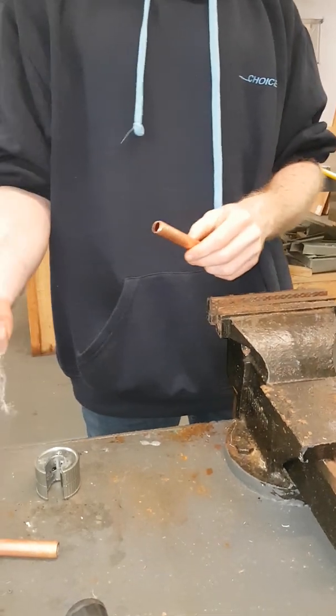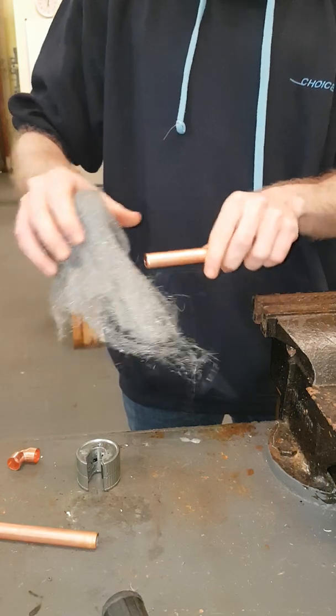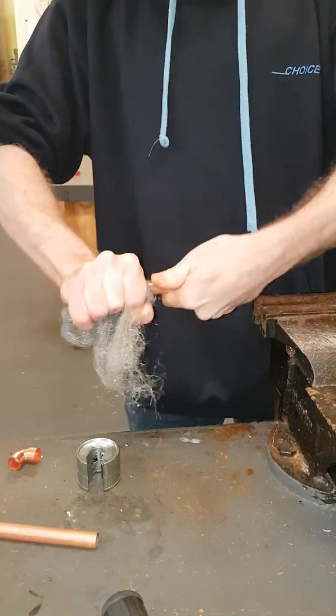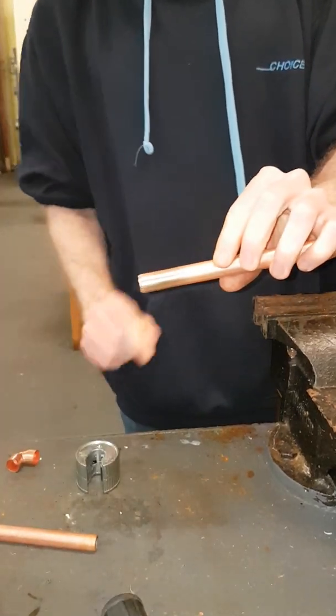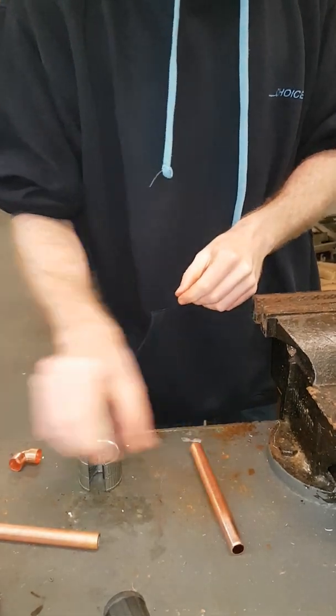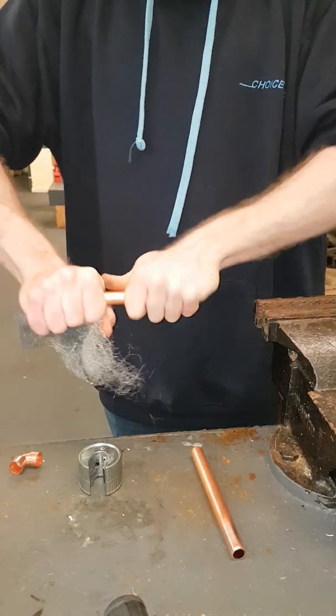You then want to take your wire wool, wrap it around the copper — only a few centimetres down, otherwise you're wasting your time on the cleaning. You just want to give it a few spins so that the edge of your copper comes out nice and shiny. It makes the soldering process a lot easier. You then want to do the same thing on the other end of copper that will be going into the fitting.